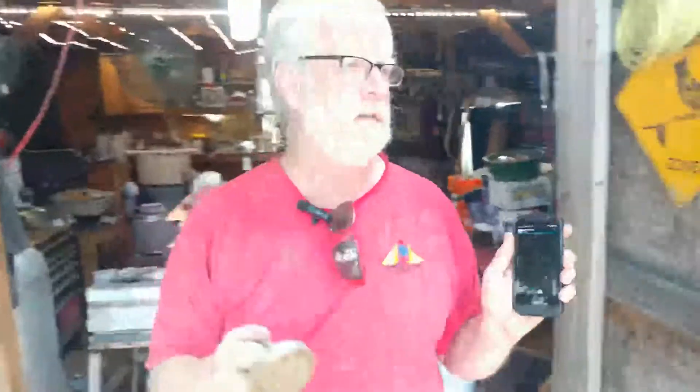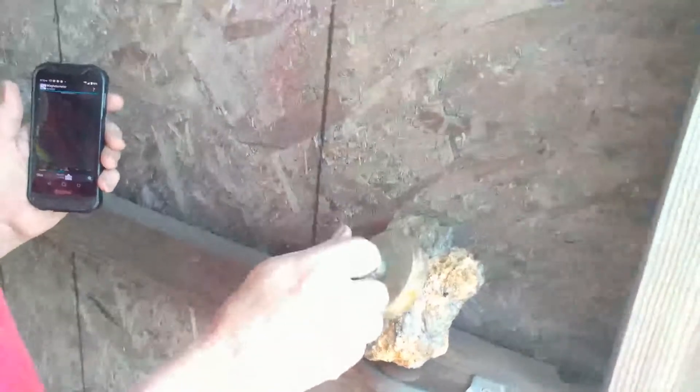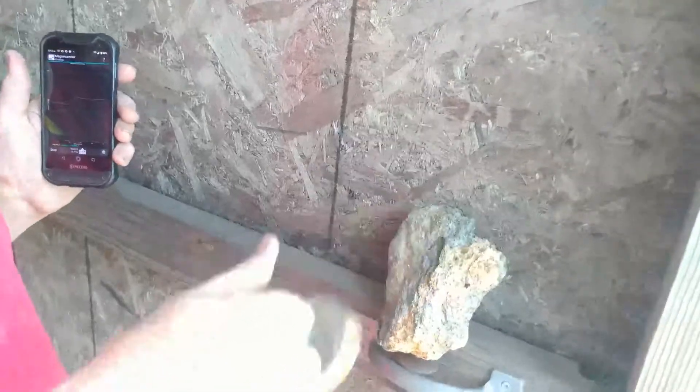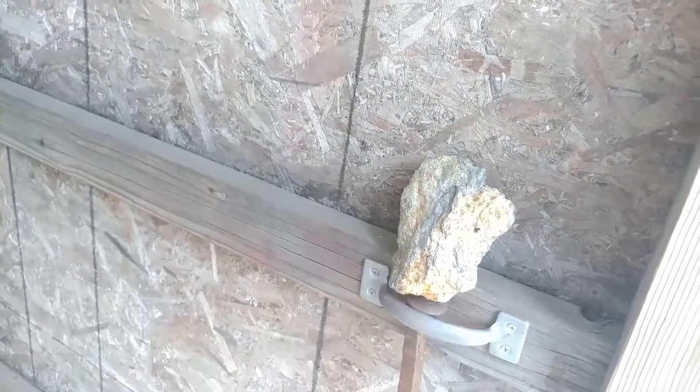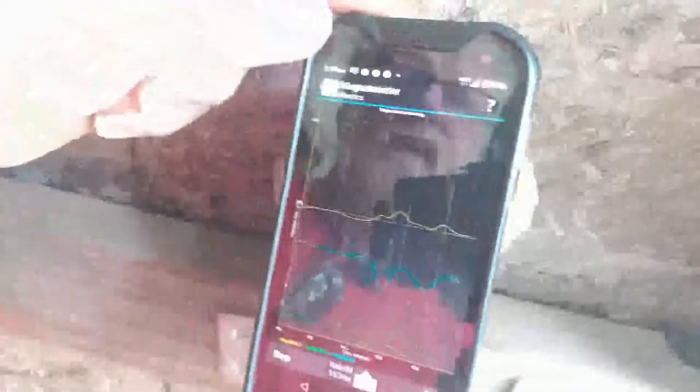Now you're wondering about the magnet. We're going to take this magnet and hold it next to the rock. What are we doing? If there's iron in there, we just magnetized that iron. Now let's get the magnet out of the way and move the phone. Yeah, look at that — look what happened! We made this rock basically into a magnet because there's iron in it.